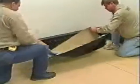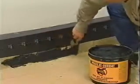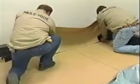Cut the cap sheet to a workable length and remove the release liner. A bed of Mulehide Mod Bit Flashing Adhesive is applied along the vertical portion of the field sheet covering the granules. The flashing sheet is positioned along the chalk line and laid into place.